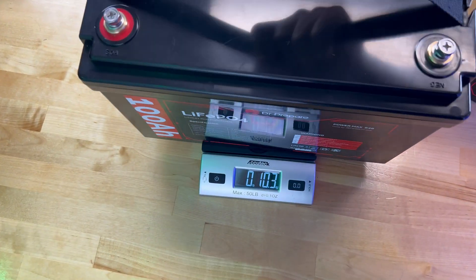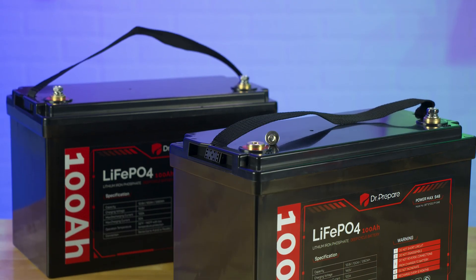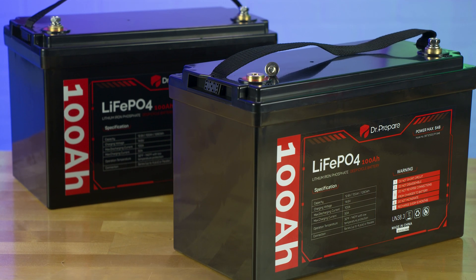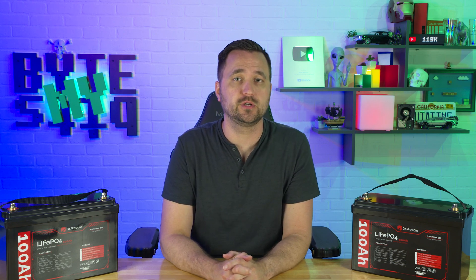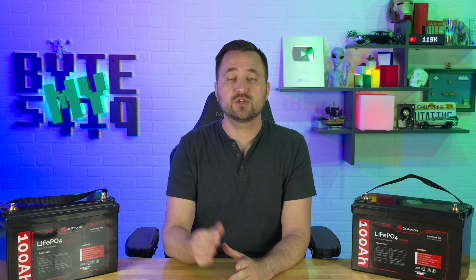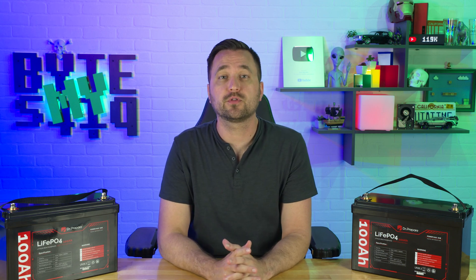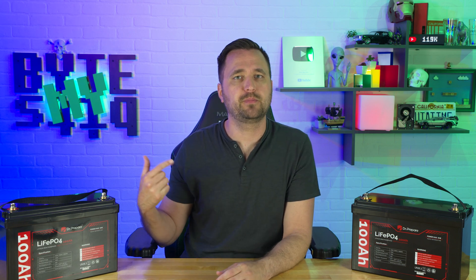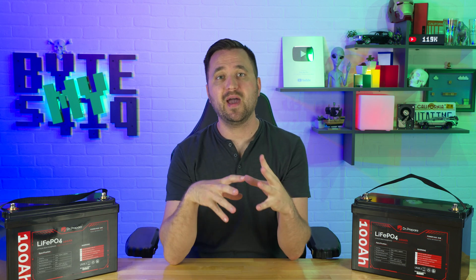Throwing this on the scale, the battery weighs a total of 23 pounds and 6.5 ounces. You have the ability to run up to four of these batteries in series for a total of a 48 volt system, and of course you can run them in parallel. As for cost, it depends on where you buy it and which version. On Amazon, at the time of recording, these are $399, and on the Dr. Prepare website they range up to $460.